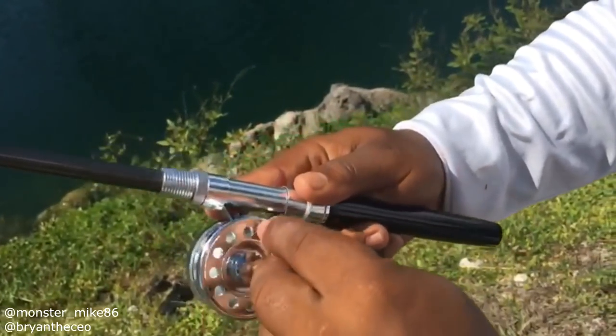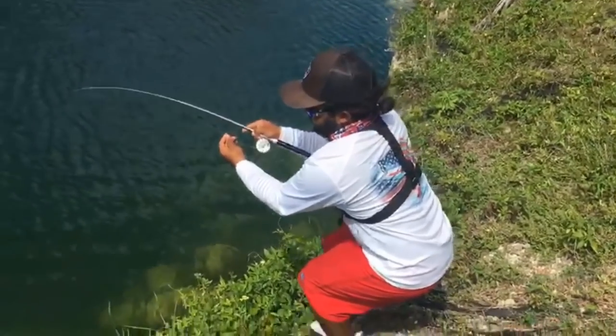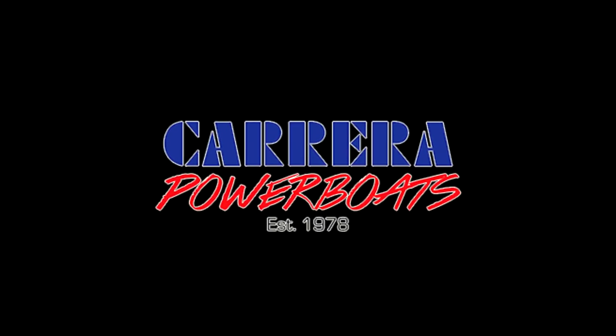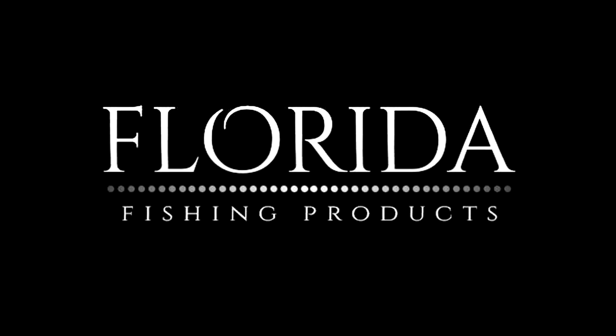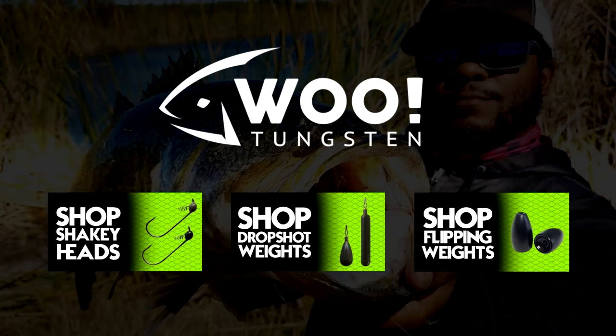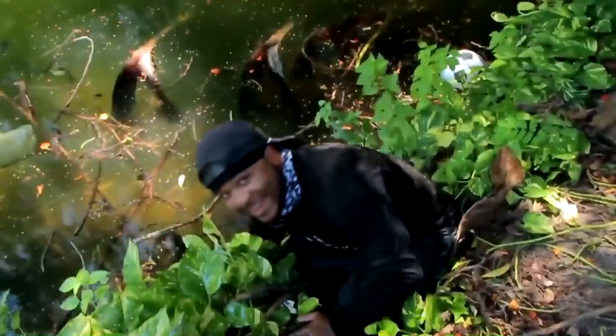This is the world's smallest fly fishing reel — look at this! Hey guys, this is Monster Mike and you're watching Monster Mike Fishing.